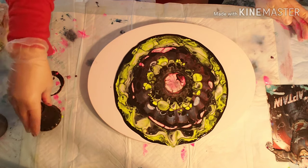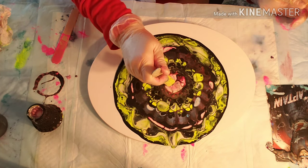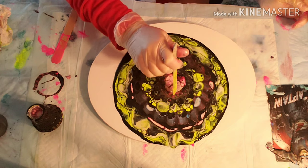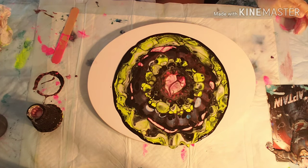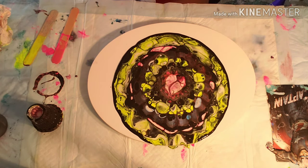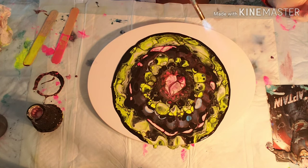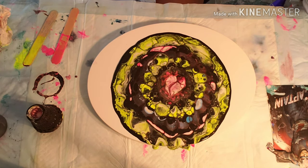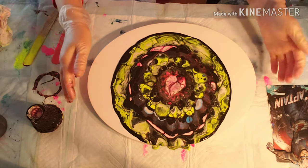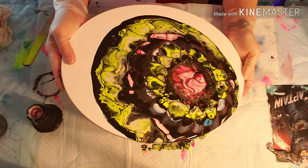I'm picking the strainer up and I'm going to pull some of the paint into the middle so it doesn't just have that big white blob. Then we're going to go ahead and give it a torch to pop the air bubbles — there is no silicone in any of these paints. Then we're going to go ahead and start tilting it to stretch out that pattern and see what we get.